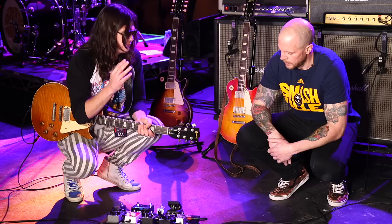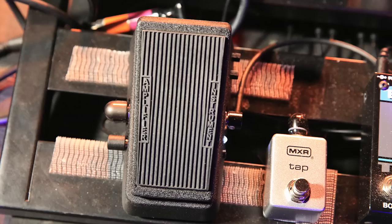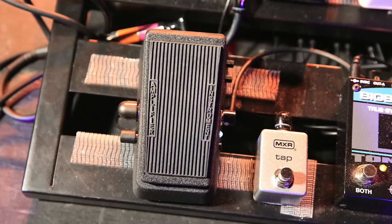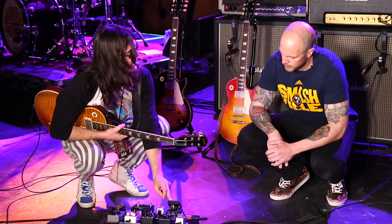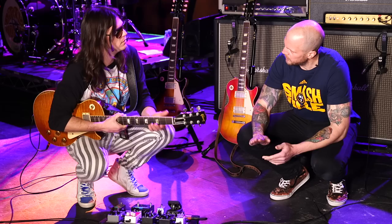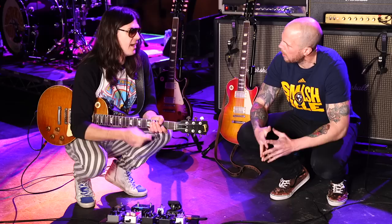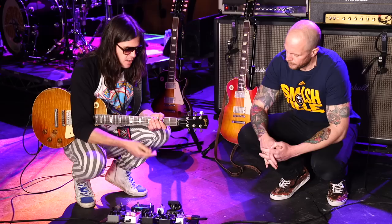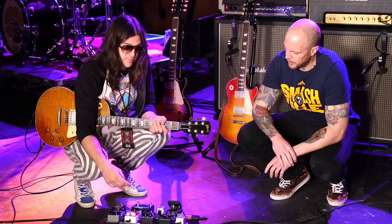Then I go into this Crybaby 535Q mini wah — mostly for pedalboard size is why I got the little one. I got this one because it steps on immediately, it's a touch sensor. I was screwing it up so often with the click — I just wouldn't know when it was on or wasn't. Do you miss the fixed position? Kind of — the throw is shorter so you can be more subtle with it, and that's actually better, I'm realizing. Shout out to Brian Kehoe who hooked it up for me — best beard in the game.